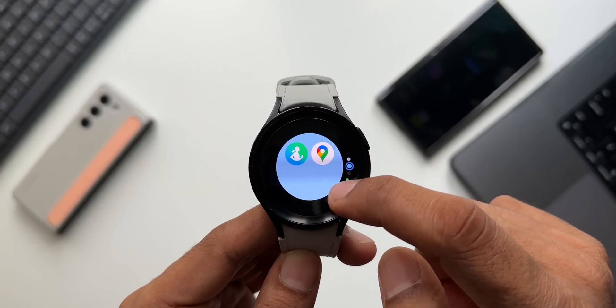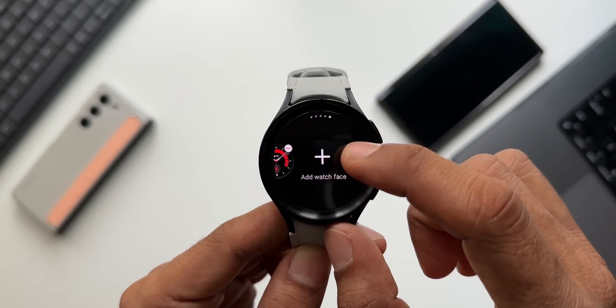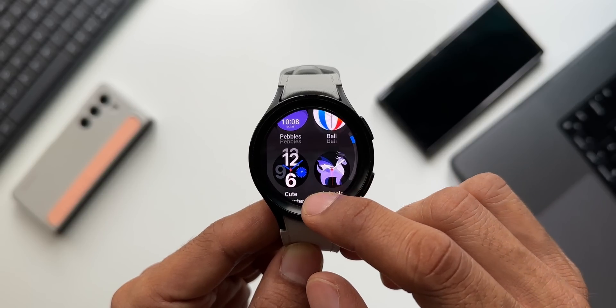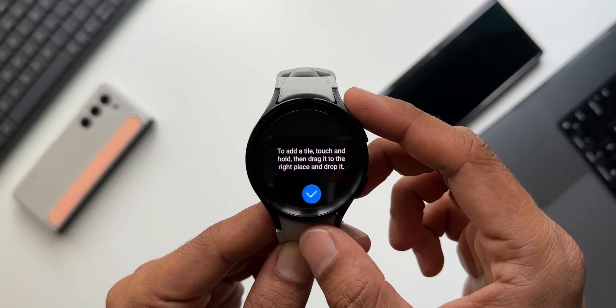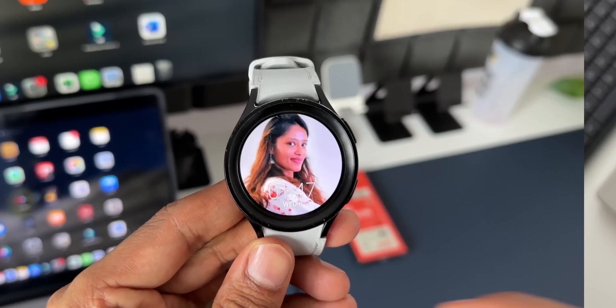Adding watch faces and tiles has become more intuitive compared to One UI Watch 4.5. When changing watch faces, you now get a vertical layout that accommodates more watch faces on the small watch screen, making it easier to pick a watch face quickly. This applies to tiles as well.